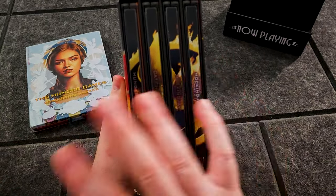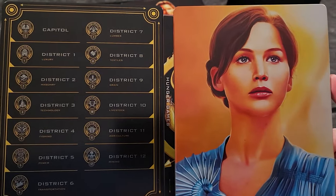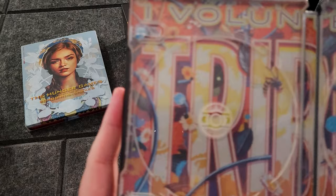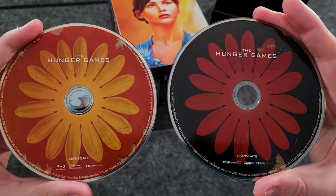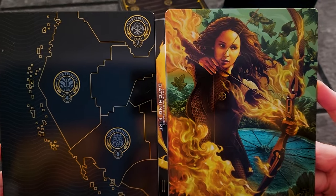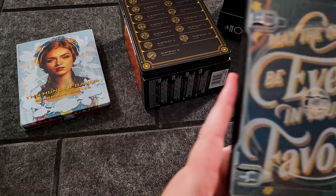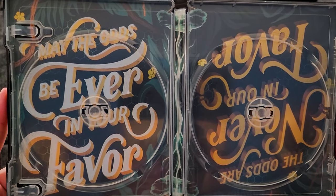So I figured I might as well do a quick unboxing of this, because it has some fantastic, beautiful artwork. I'm speeding up through this part with some music — red, orange, yellow flicker sparking up my heart.